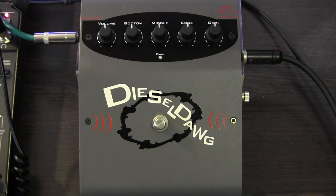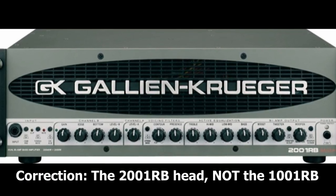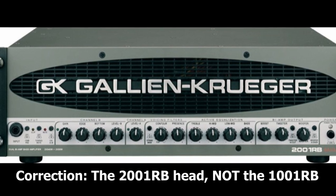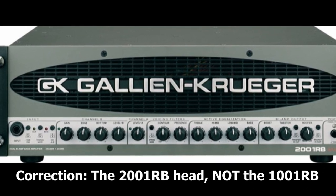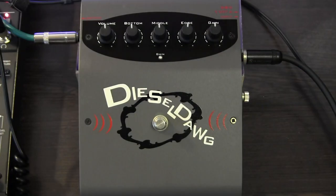Now the Galleon Kruger Diesel Dog is based on the overdrive circuit in the GK1001RB head. So it's designed as a bass distortion rather than an overdrive pedal, and as you'll hear, it's used for producing edgier sounds.